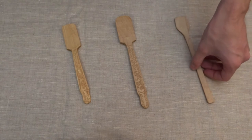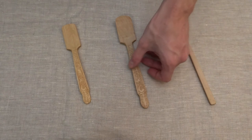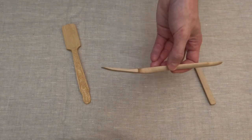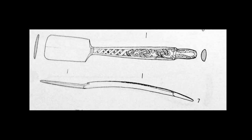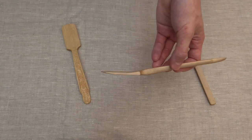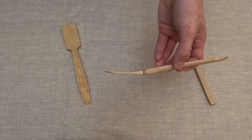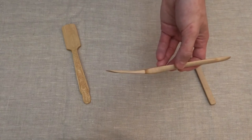Most of the time spatulas were straight or had a small bend. This one had a strange bend — maybe it was deformation in the soil, or it was originally made like that. But I decided to make this bend a bit more practical. Maybe it was like this when it was just made, or maybe it's a mistake.